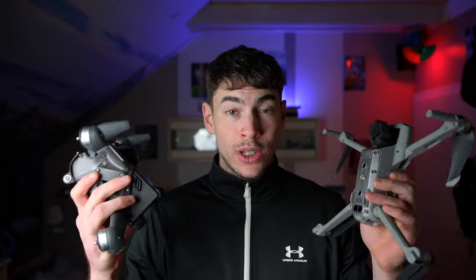Hey, how's it going everyone, welcome to a new video. In this one we're going to talk about basic normal drones versus FPV — what's the differences, which one should you choose if you want to use only one of them. We're going to talk about DJI drones specifically — DJI FPV and normal DJI drones.